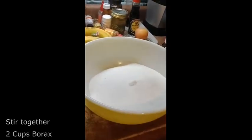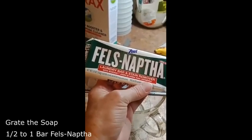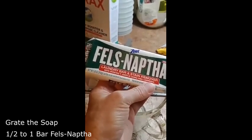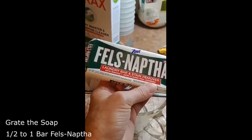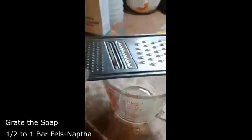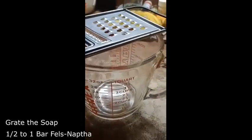Stir it around and make sure it's all mixed. With the Fels Naphtha, you're going to want to grate it. You can do half a bar or the entire bar — that's up to you. Sometimes I do one or the other; it depends on how clean you want your clothes to be. I'm just going to grate it into the same cup I used earlier.